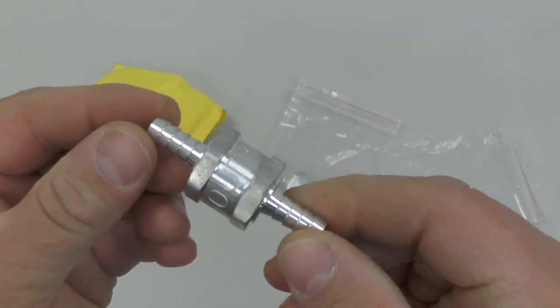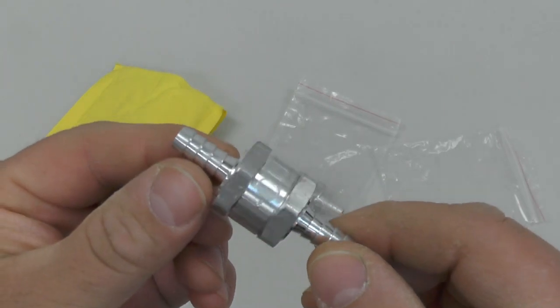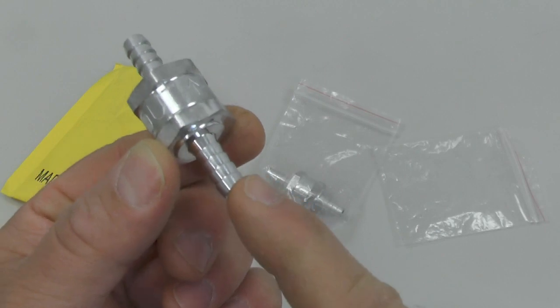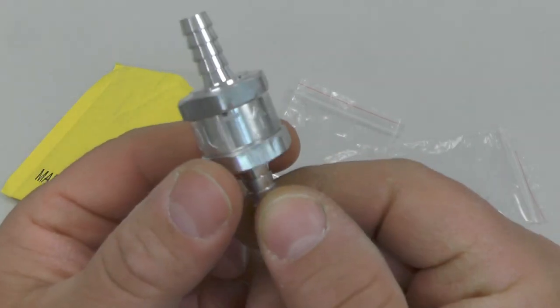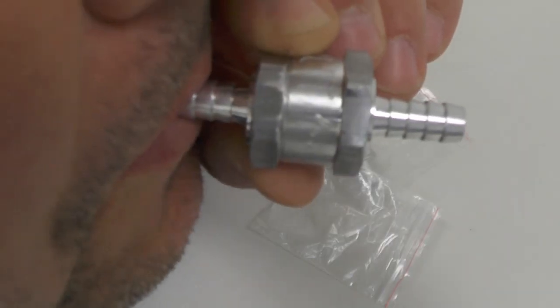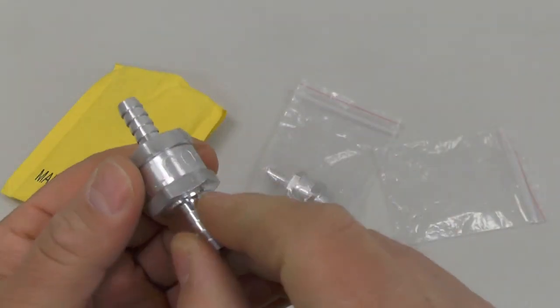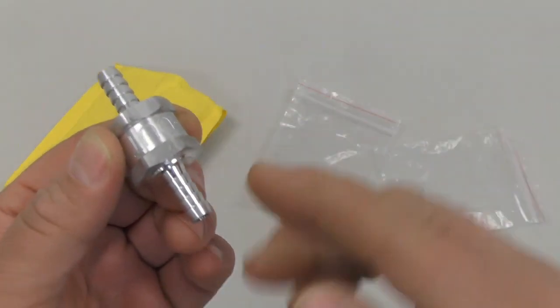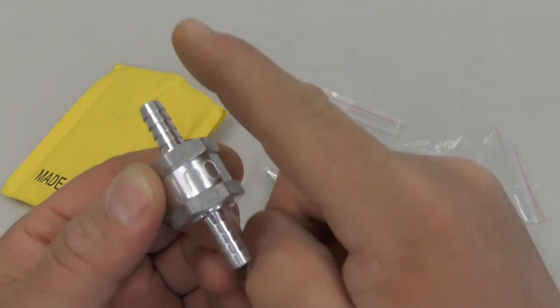Basically the way these work is there's a little diaphragm inside that only lets the fuel flow in one direction. If you want to test this, you can blow into one end of the tube — if you blow in the direction of the arrow you'll be able to blow air through to the other side. But if you flip it around and try blowing the wrong way, the diaphragm inside the check valve will close and prevent the air from flowing to the other side.